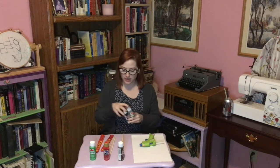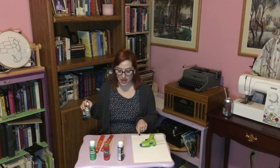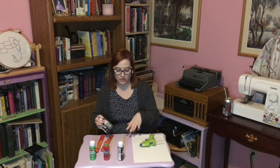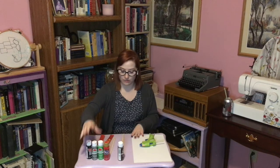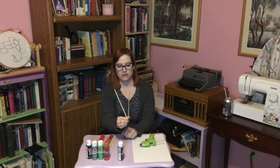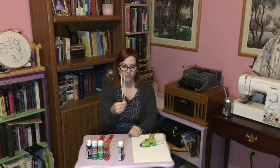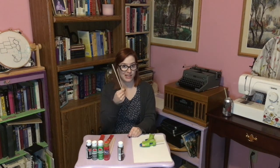One thing I forgot to grab is some paint brushes, so I'll go run and get those. Right now my hot glue gun is heating up, and I will try to get a better angle so you can see up close what I'm doing. I'm also going to grab something to sand down these to make sure there aren't any slivers sticking out or anything.